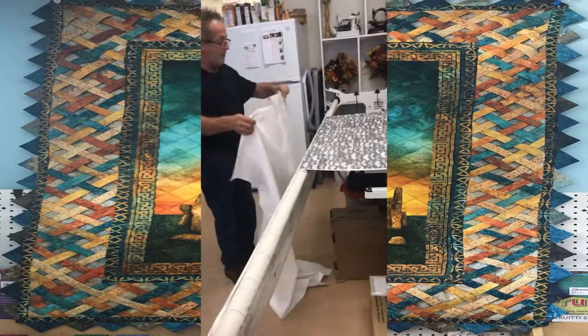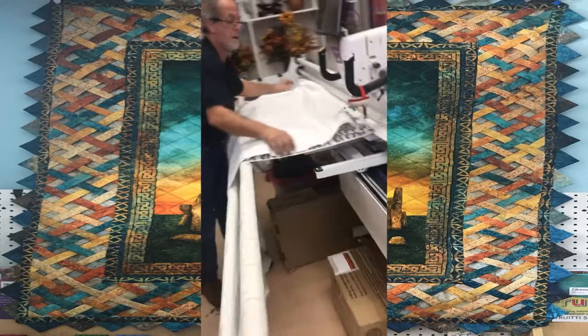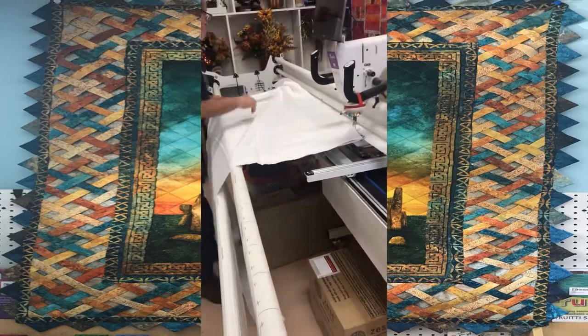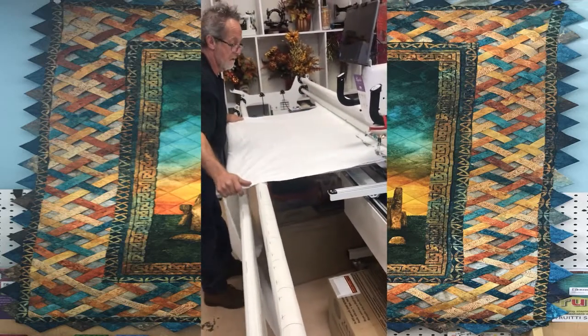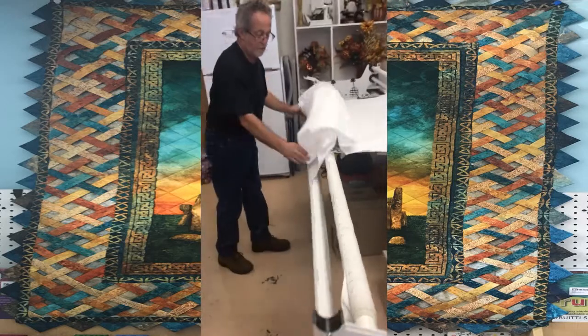Okay, and then whether I'm floating the quilt or pinning the top, I always put the batting right here and stick it between the two pipes.